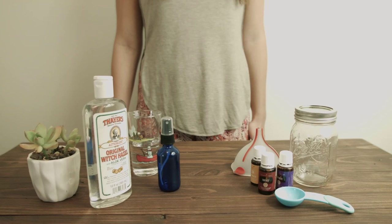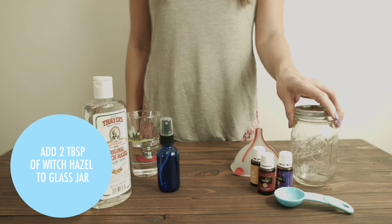So once you have all your materials together, the first step is going to be adding two tablespoons of witch hazel to your glass jar. So I'm just going to go ahead and do that.